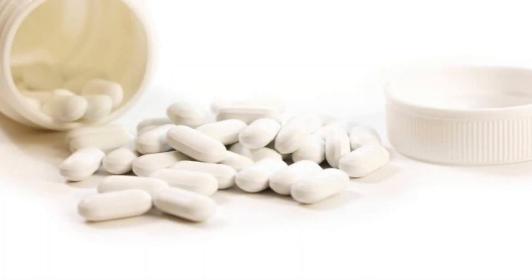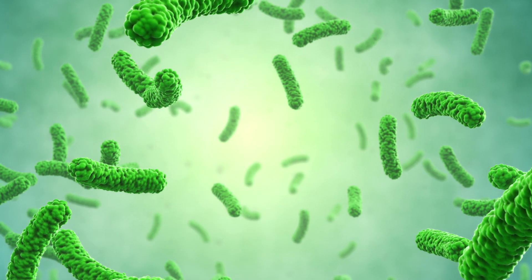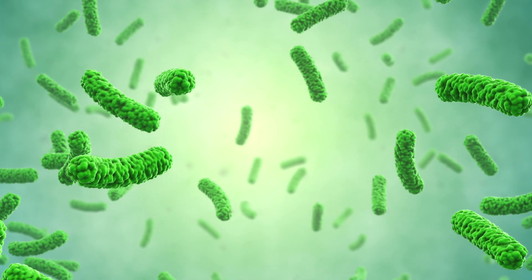Bile salts are really important as well. As you lose liver function, you also lose your ability to make bile. Taking bile salts can help slow down fibrosis in the liver because they are anti-fibrotic. Finally, take probiotics — there's a huge connection between gut microbes and liver function, and a full video on this topic is linked below.